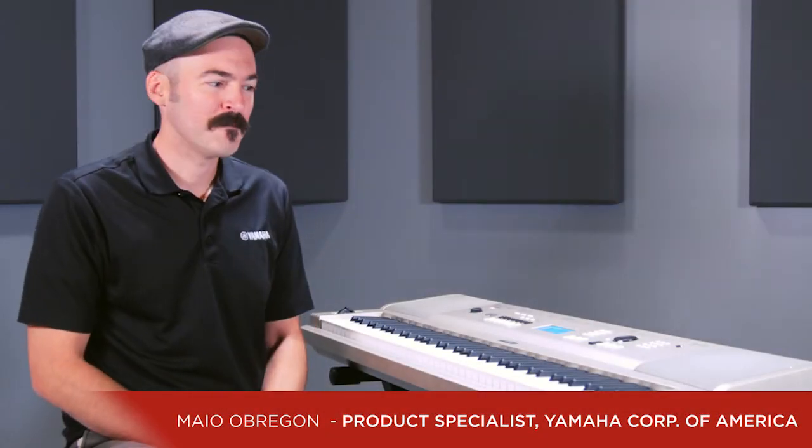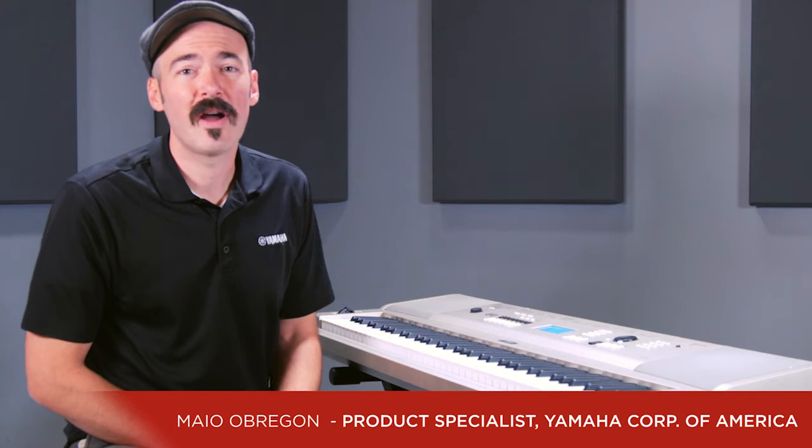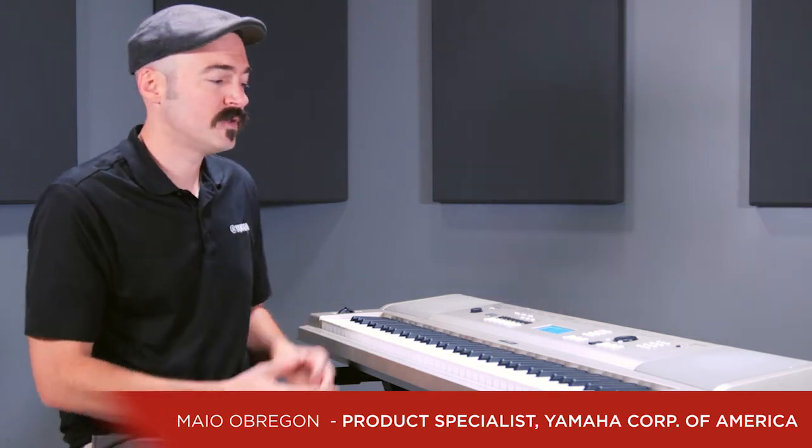Hi everyone, and welcome. This is Mayo from Yamaha. I'm sitting in front of a YPG-235 portable grand digital piano.